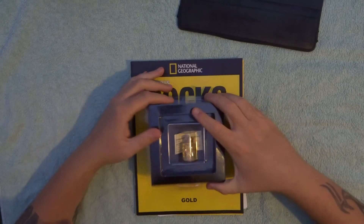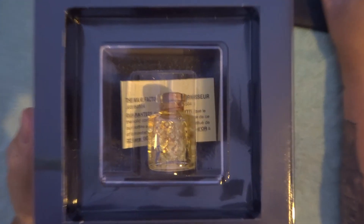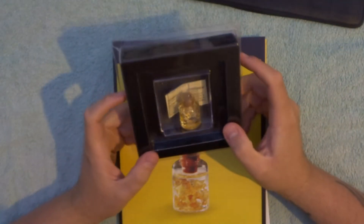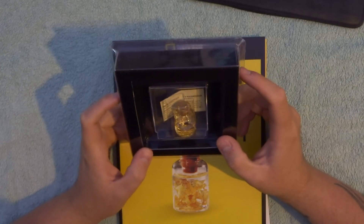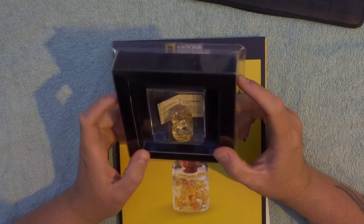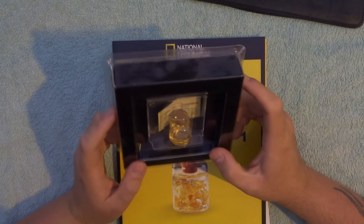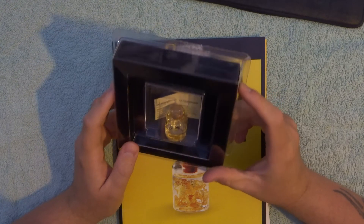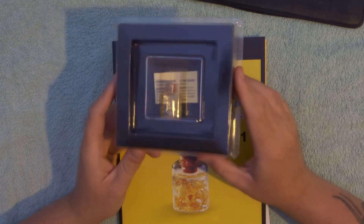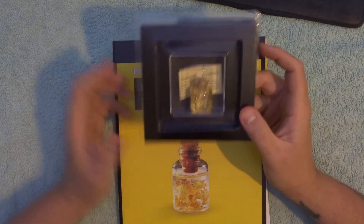And then we have the star of the show — the actual 22 carat gold. You can see on the back it says it guarantees that the solid contents in the bottles are made of 22 carat gold. So it's a guarantee that it is actually 22 carat gold in there — very cool. Not sure how much it weighs.